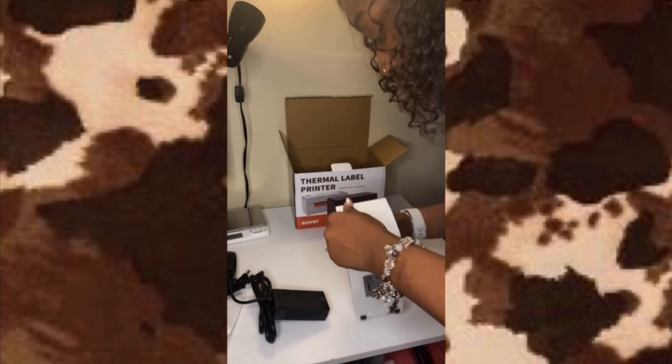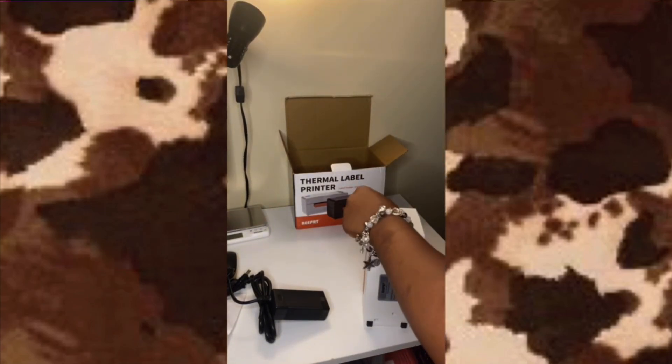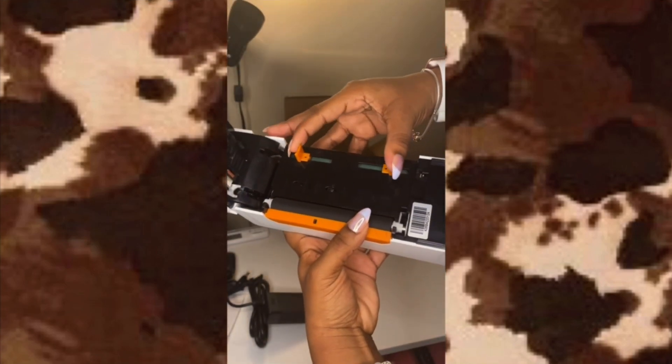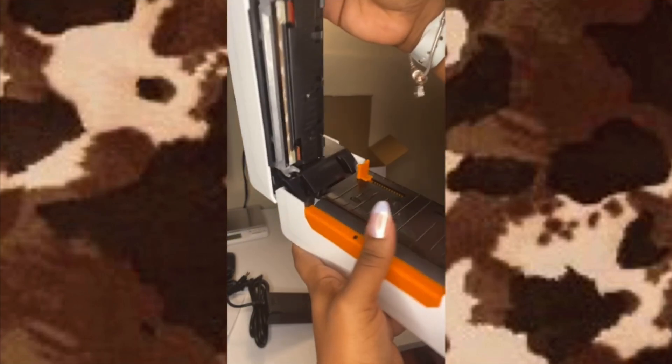To get on the inside, there's a release on the side — the arrow is telling me to push that way. And here is the inside of the printer again. You can see the adjustable guides — you can adjust that to any size that you need. This is what it looks like on the inside: your beautiful thermal printer.